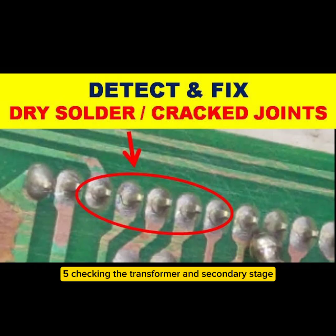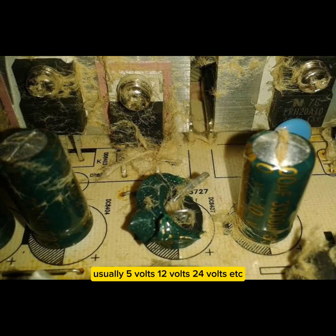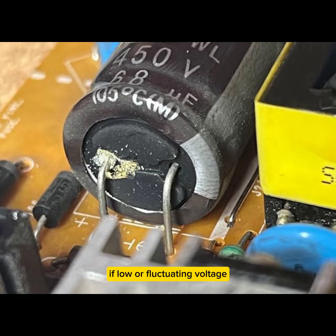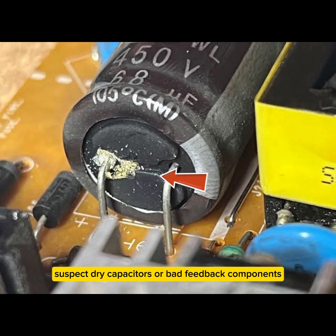Step 5 — Checking the transformer and secondary stage. Measure DC output voltages on the secondary side, usually 5V, 12V, 24V, etc. If missing, check rectifier diodes, filter capacitors, and secondary regulators. If voltage is low or fluctuating, suspect dry capacitors or bad feedback components.